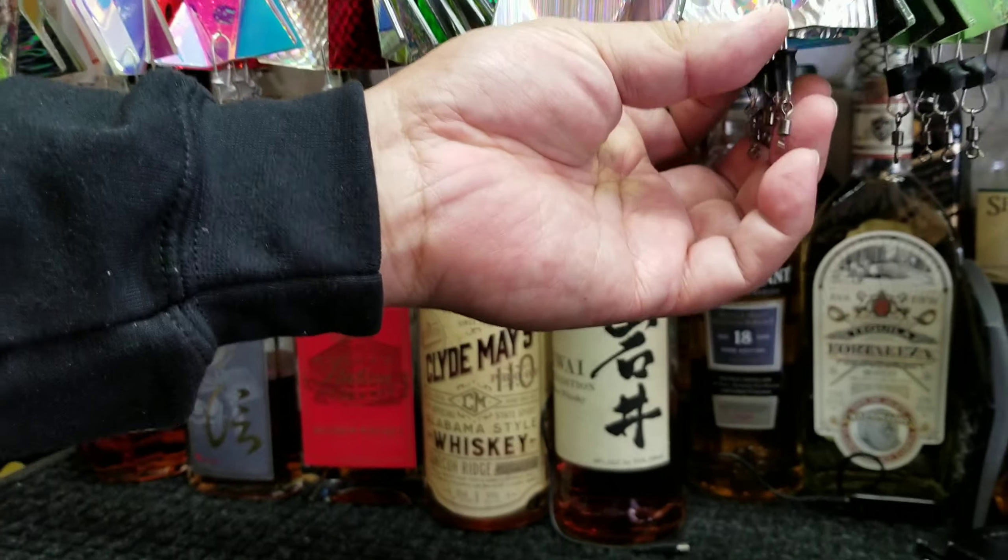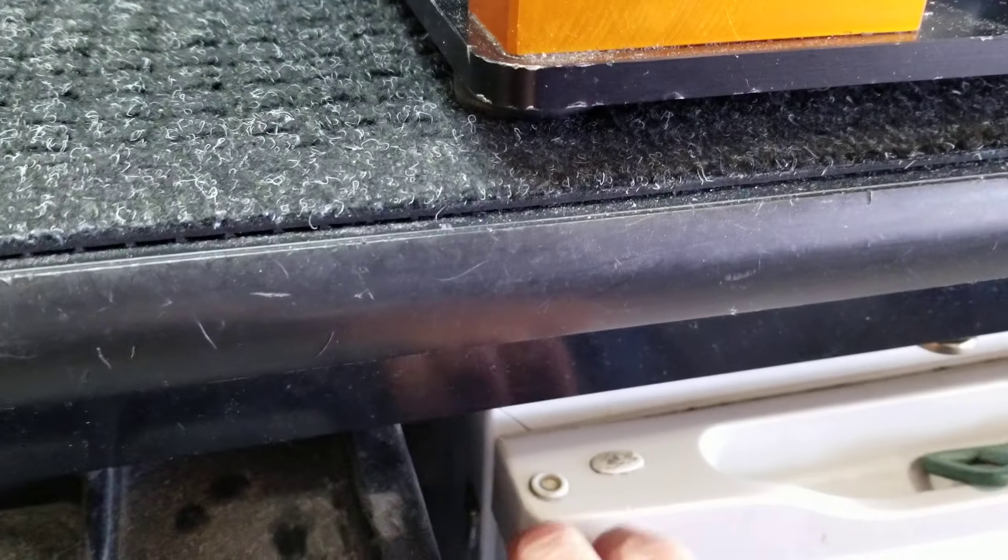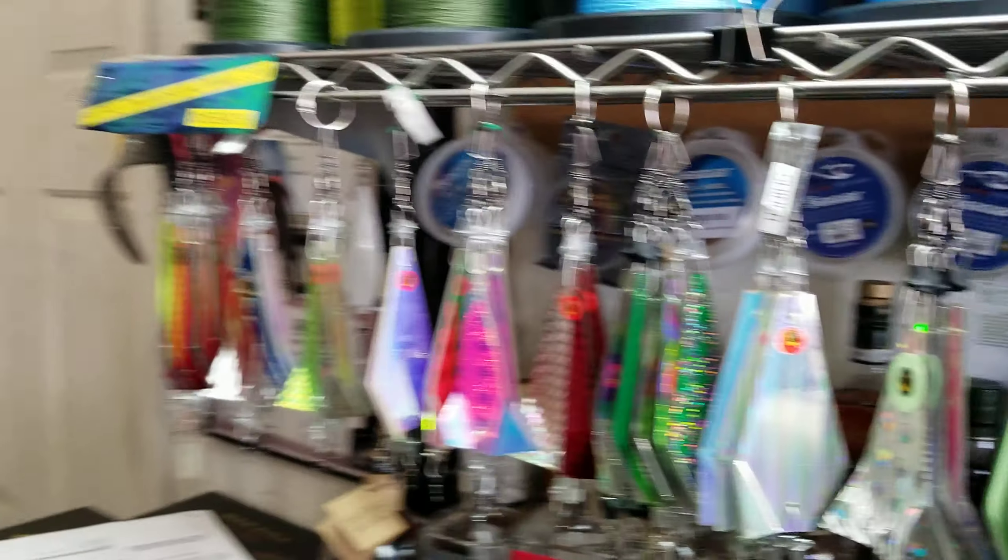So there you go — come on by when you get a chance and pick up a couple. We've got a scotch bar here, we've got a beer fridge down here, so come by and buy some of Ted's flashers.